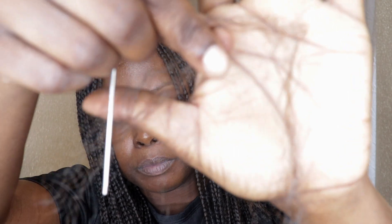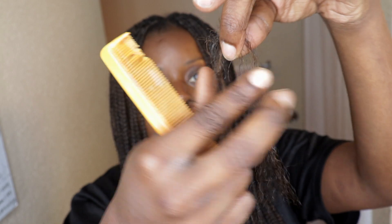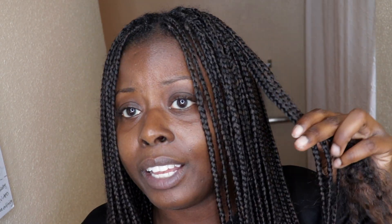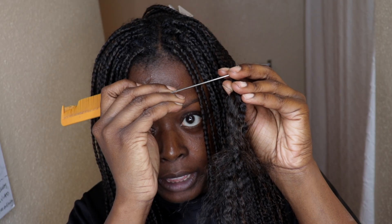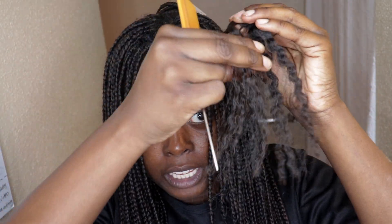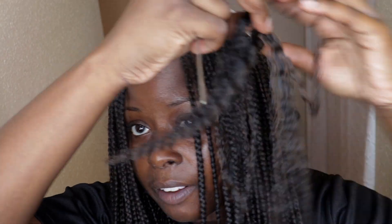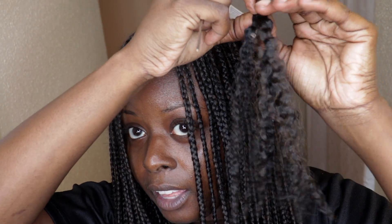Knotless braids are layered, so you're going to have some hair begin to come out as you work up. They're layered so they get skinnier at the bottom — they start off a little bit thicker at the top and get skinnier at the bottom. At some point you might need to use your fingers to get through rough spots. So far I have none of my real hair coming out — only the synthetic braiding hair.